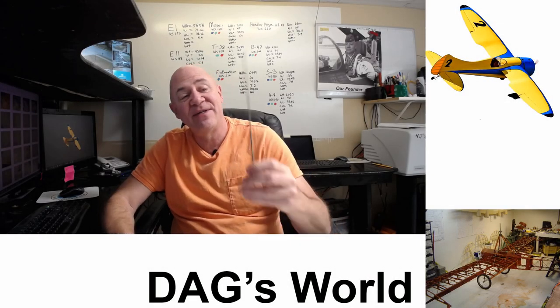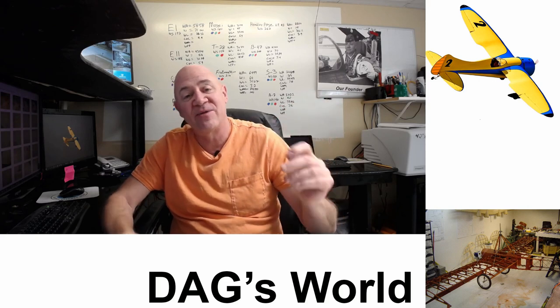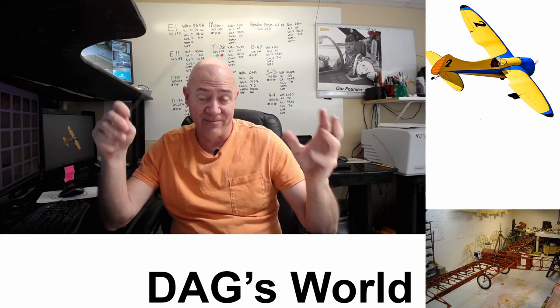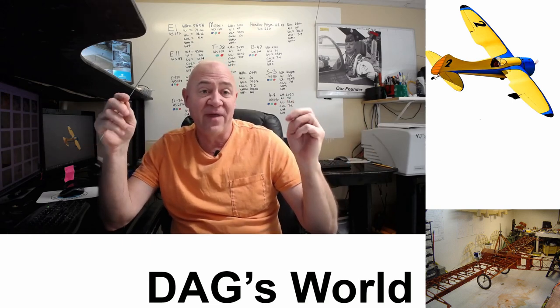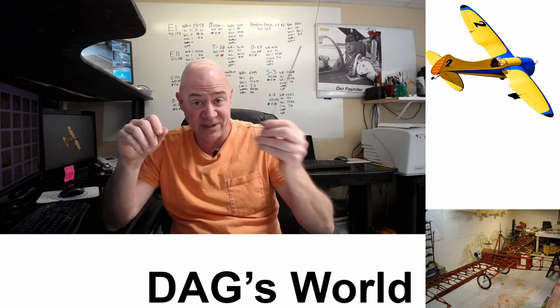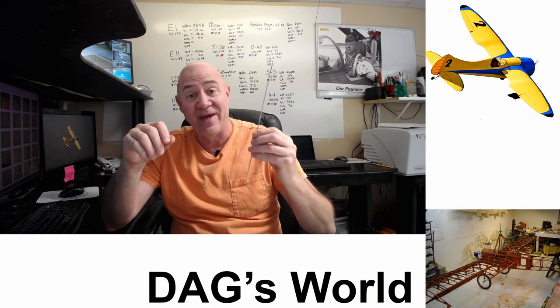Let's dive into this. This 12-inch needle, believe it or not, is made for sewing fabric onto the wing of a full-scale vintage airplane. Back in the day, they actually sewed on the fabric and then they would dope and size it and paint it and fly it. That's how it worked — they actually sewed the fabric on with a needle and thread.